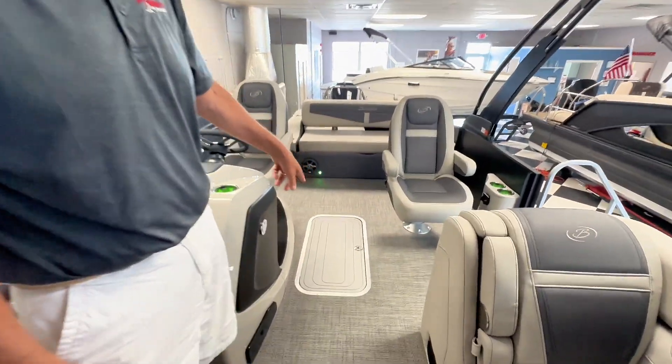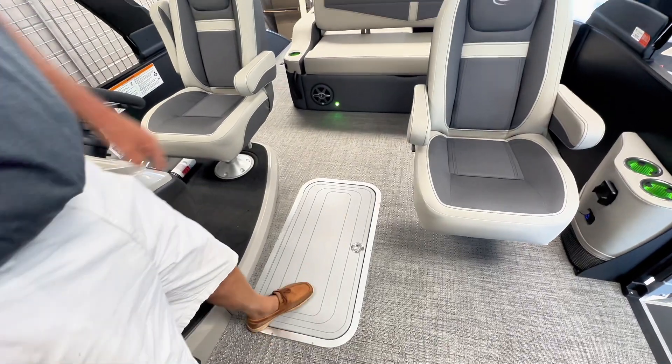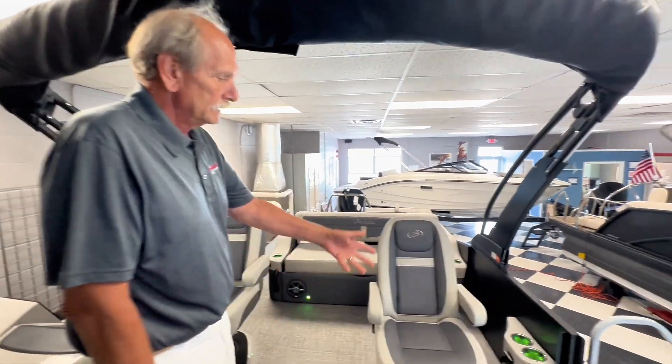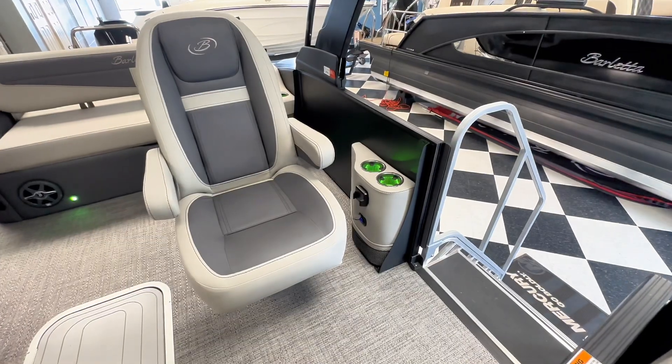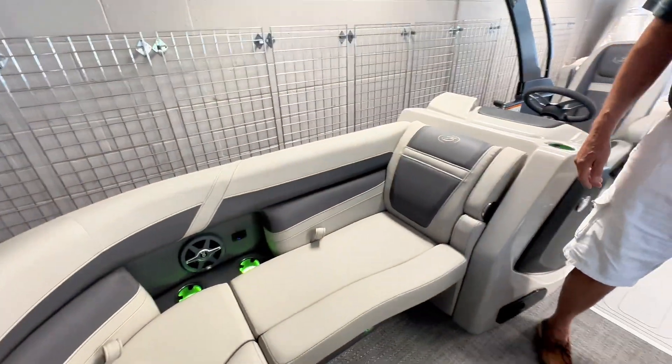It also features gray floors. The floor panels for the hatches, instead of being brown, are all going to be gray to match the boat. There's a phone charger and USB ports over on the side of the helm, and USBs up front as well.